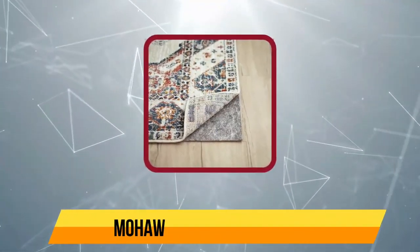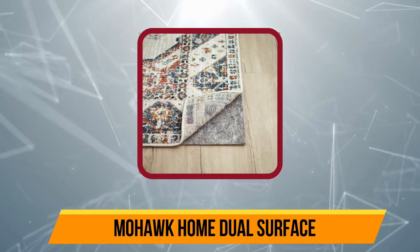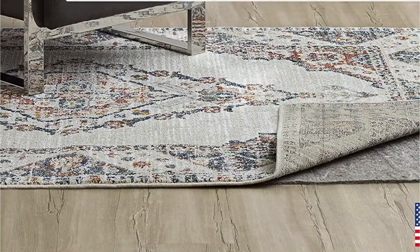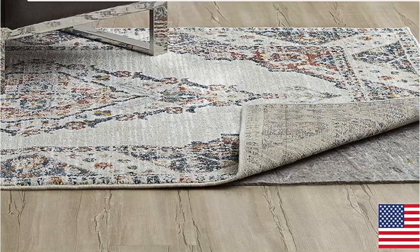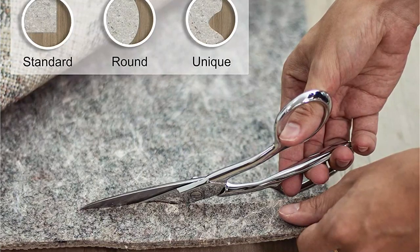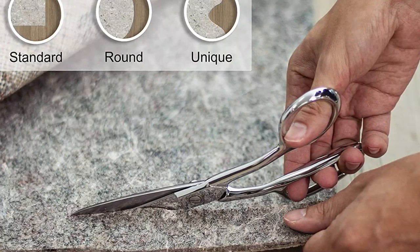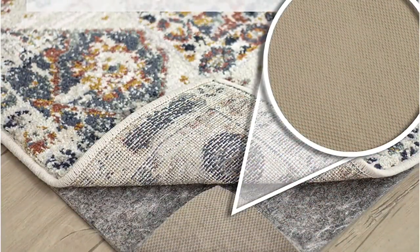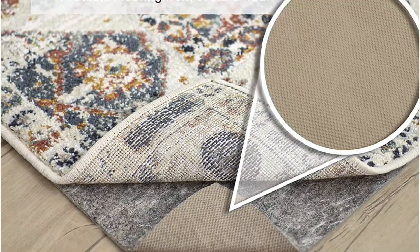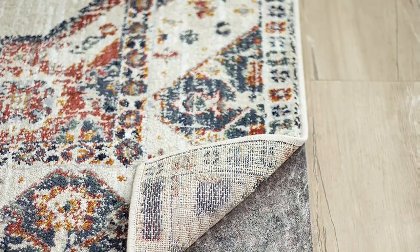Now our second choice is the Mohawk Home Dual Surface. The Mohawk Home Dual Surface is a felt and rubber pad that holds fast to the floor for less of a ding to your wallet than the competition. The underside is textured, sticks well, and is compatible with all types of hard flooring. It's available in several different thicknesses and a multitude of sizes and shapes, so you can find the right option for any rug in your house. A bonus — this mat's felt is made with recycled materials in an endeavor to reduce environmental impact. The flip side is that it's easier to fit under doors or vacuum over edges. For a large area rug, we love the performance of the Mohawk Home Dual, and the price is right, to boot.